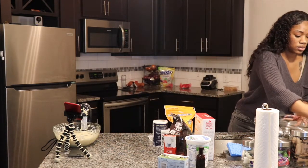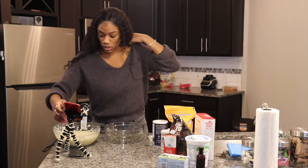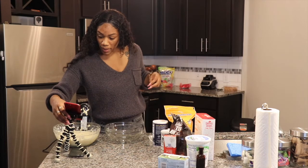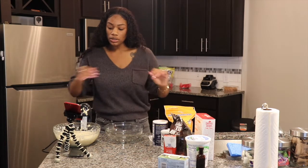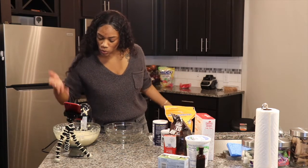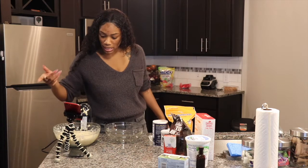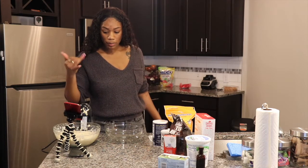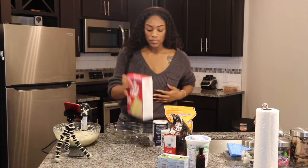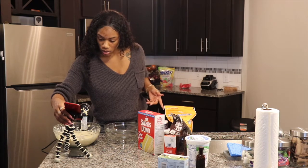Now this next bowl is going to be our dry ingredients. It says in a separate bowl combine your flour, baking powder, baking soda, and your salt. We're going to be using cake flour because that's what the recipe calls for. So we're going to use cake flour, baking powder, baking soda, and salt — that's step six.